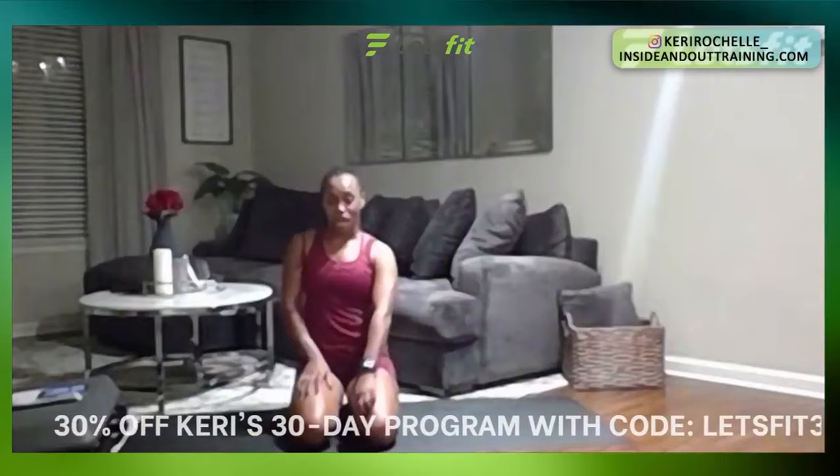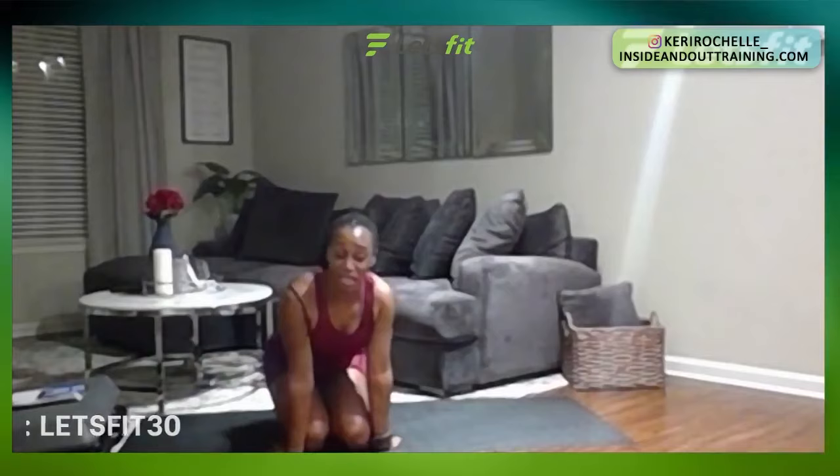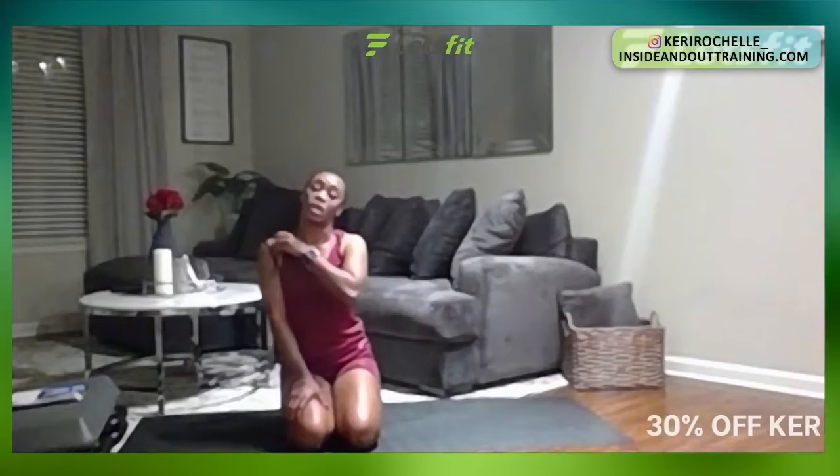Great job guys, thank you so much. I appreciate you — you guys were phenomenal today. And that is actually like a little snippet of one of my 30-day total body programs, no equipment necessary. But if you have some Let's Fit bands, you can definitely incorporate those. Thank you so much Let's Fit for having me on. You guys can follow me on Instagram at Carrie Rochelle underscore. My website is www.insideandouttraining.com and the 30% off code is LETSFIT30, available for the next 24 hours just for you.